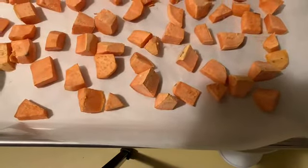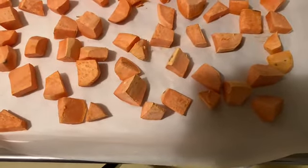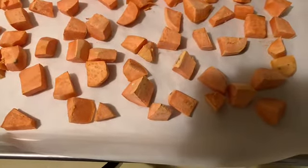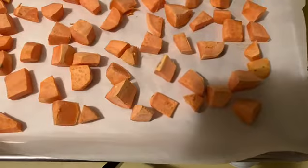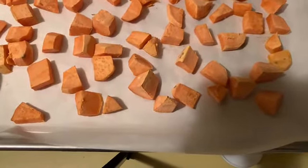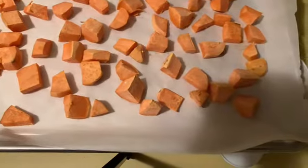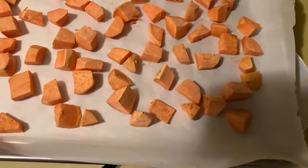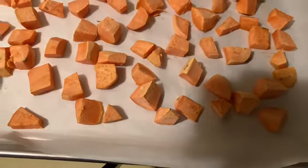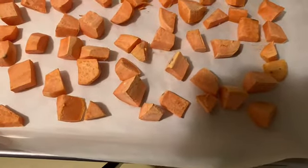It took 24 minutes for the potatoes to be semi-done. We don't want them all the way done because we're going to fry them. I should have told you — do a medium-small dice for your potatoes. We're going to let them cool on the counter for about 15 minutes, then we'll come back and fry them. Once you dab them with a paper towel to get all the water off, they come out really nice looking.